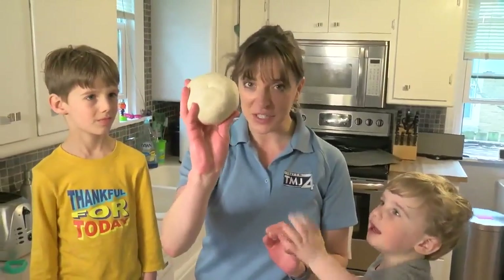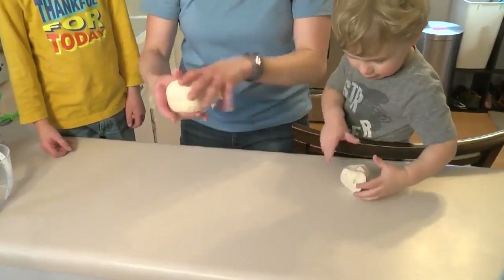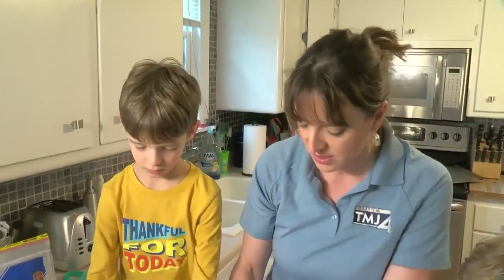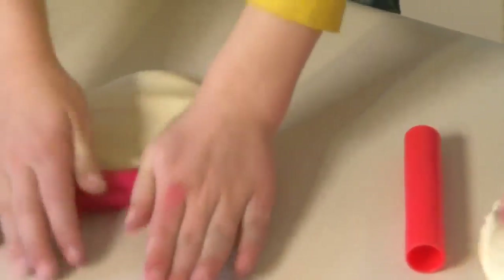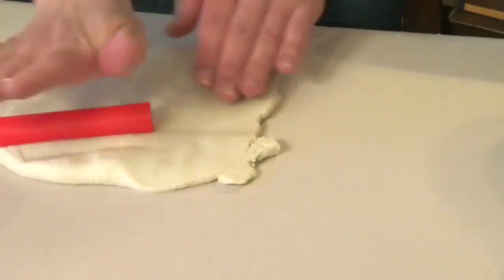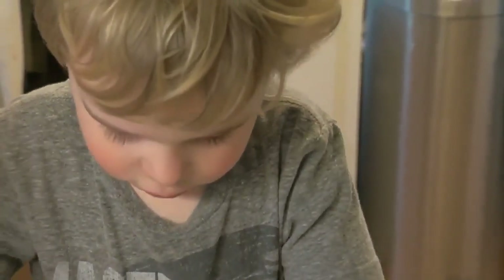After you've kneaded the dough for about ten minutes, you can separate it off. Here's your ball, and here's yours. Now you kind of flatten it out and you get to roll it out. We've got some little play-doh rollers to roll it out. You can use an actual rolling pin for this, too.